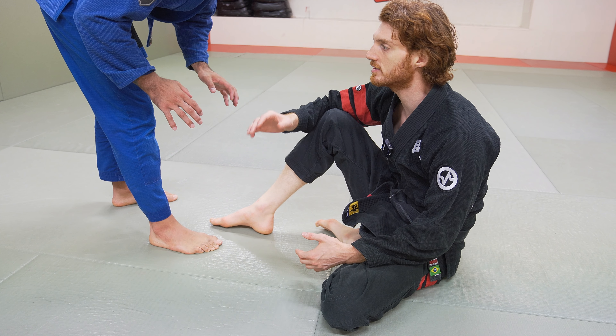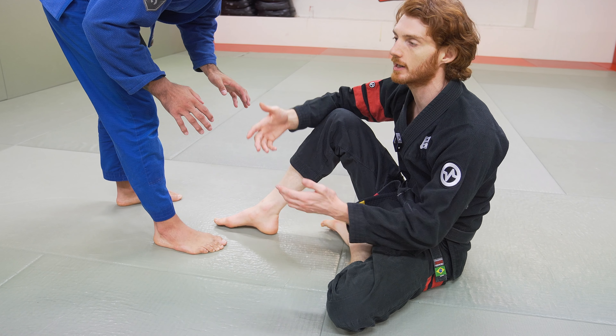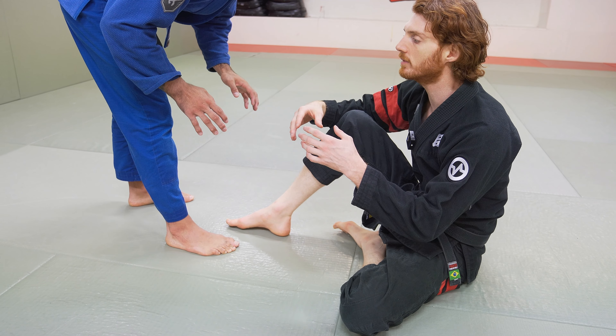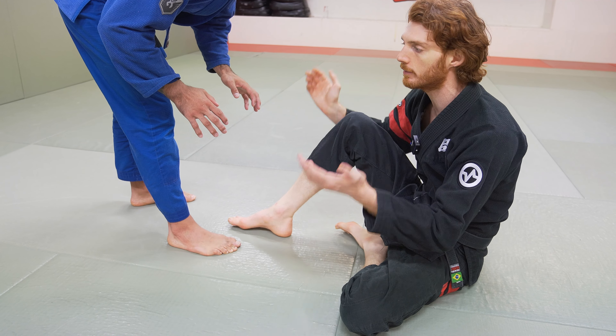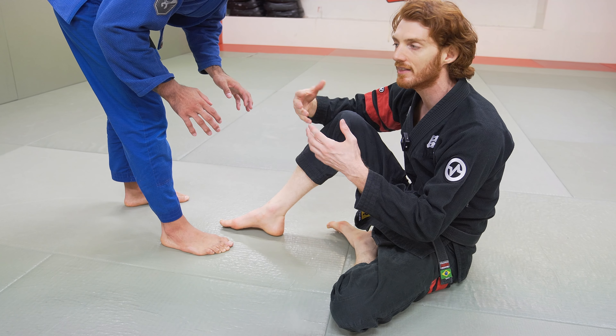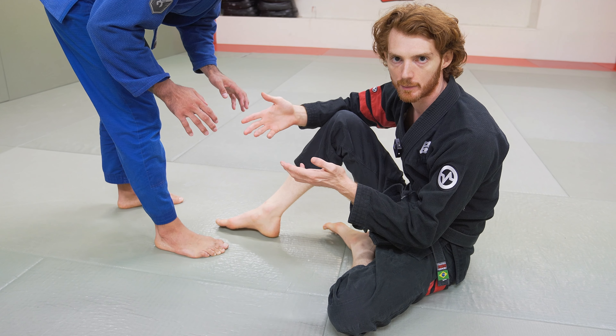The first thing to understand with grip fighting is it's going to be dictated a lot by the guards that you know. I can show you how to set up De La Riva guard, but if you don't know how to control De La Riva guard, it's less useful. I'm going to do this video supposing that you know pretty much all of the guards. If I show you a setup to a position that you don't know how to play, that's okay — you know how to set it up, and now look for separate videos to learn how to play it in depth.